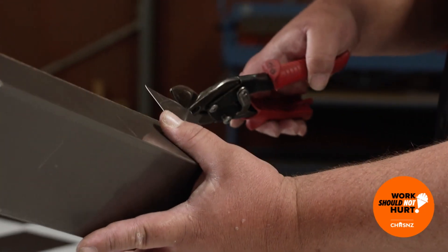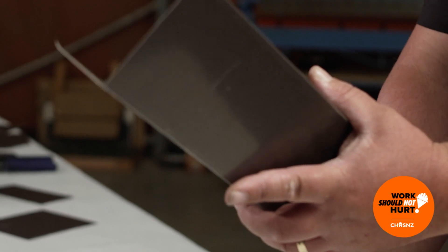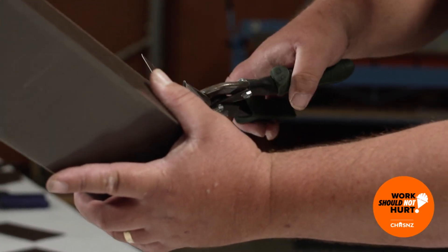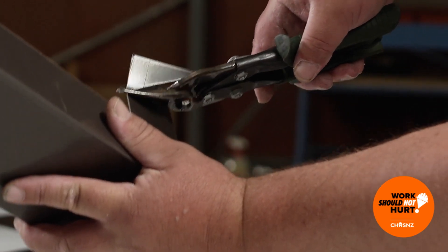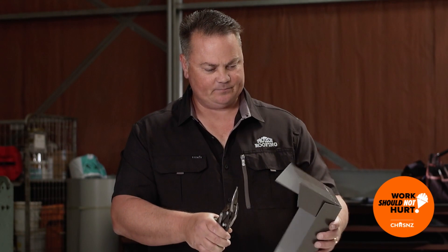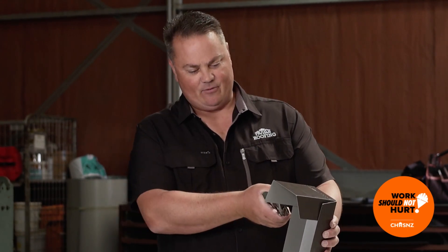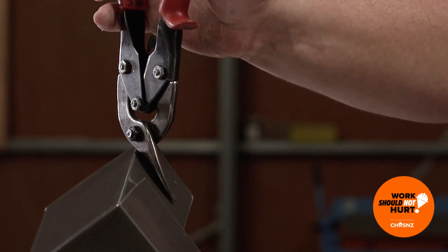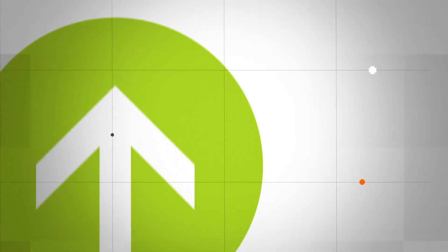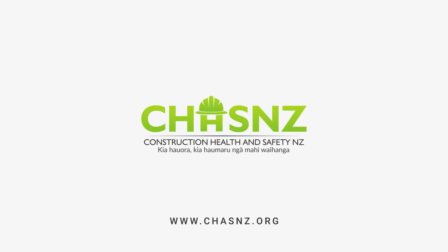Then you'll get into situations where you want to cut from a corner but your snips can't get into it. The reds can't get into it, so I would switch them out for the greens. And when I come to the other side, greens can't get in there either. The other option is I cut from the other way or get the other snips - cut from the other side and take out the center.